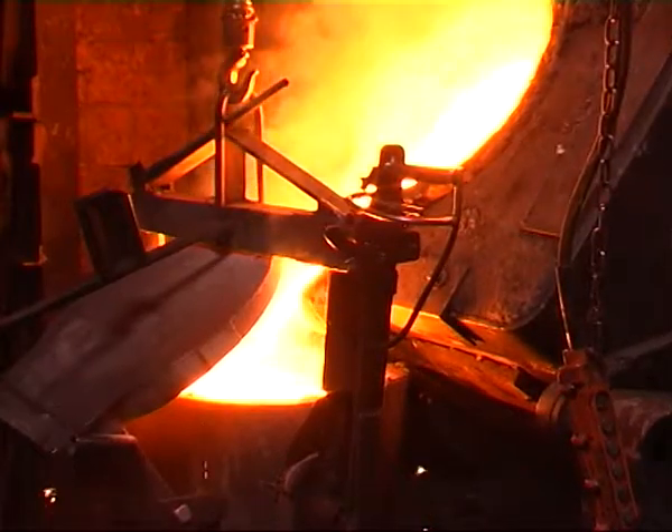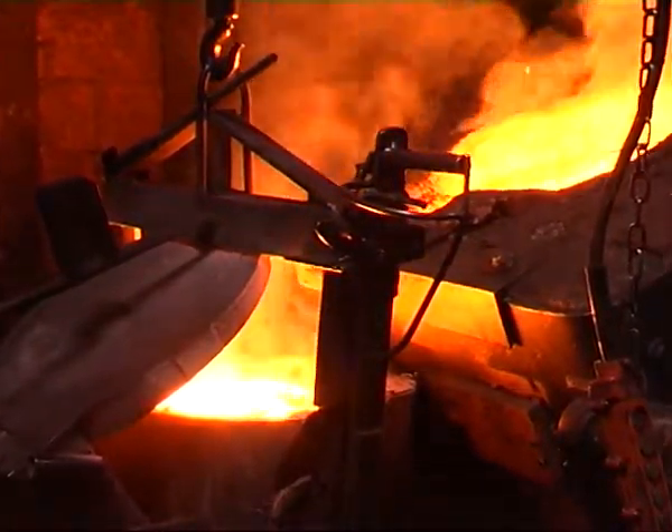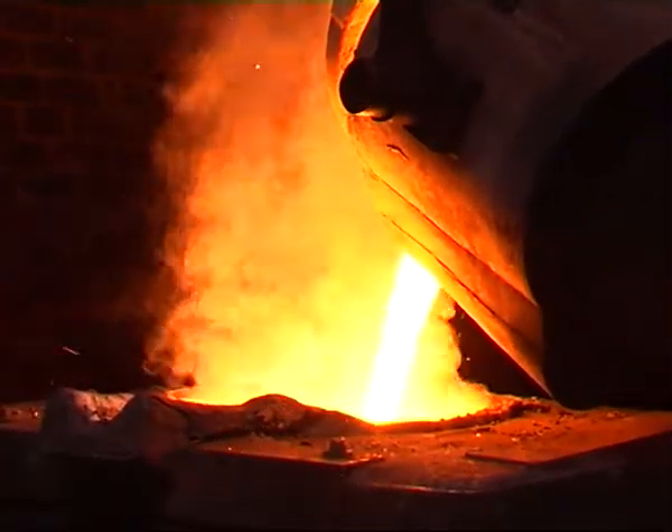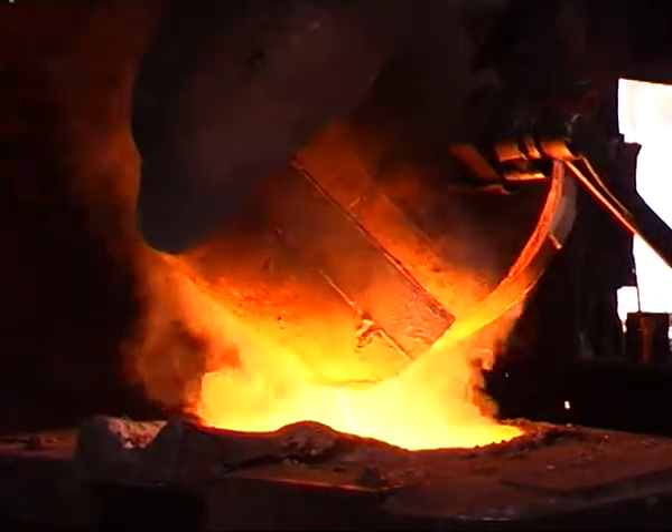Then they'd have a bit of mud on another flat iron and they'd plug that hole up. Then that was taken in to where the mould had been made — they had weights on them up there — and they'd just pour those through a hole in the mould, in the sand, and fill it up.